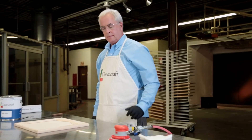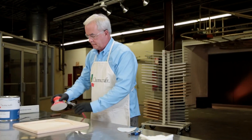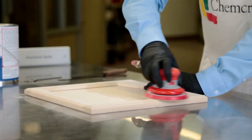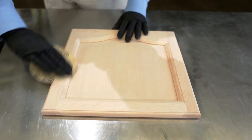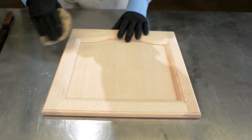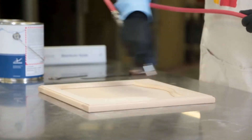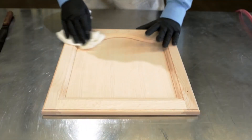It is always important to prep the substrate appropriately. Sand the maple substrate with 180 grit sandpaper prior to finish application. Remember to wear edges slightly to allow the coating system to achieve overall performance objectives. Remove sanding dust with air or tack cloth.